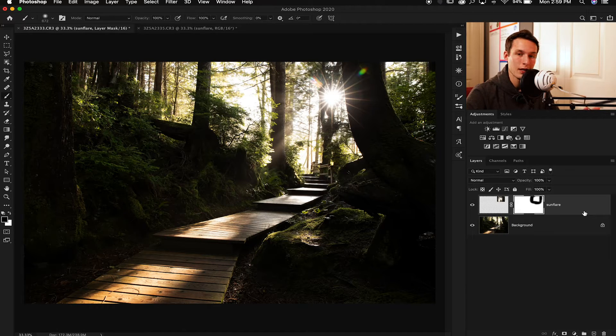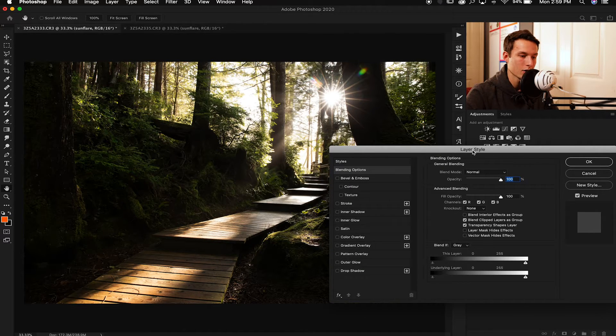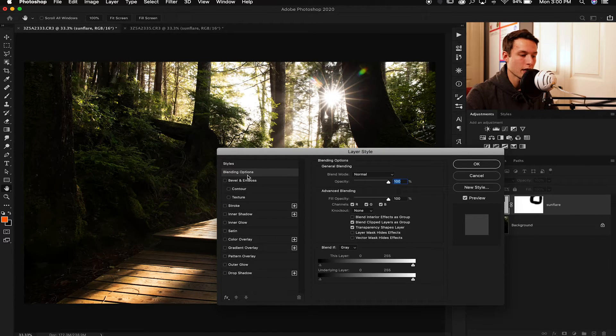Now the next thing we can do is use our Blend If slider, which will help us get rid of the dark areas while keeping the bright areas of the sun flare. To access your Blend If sliders, double-click on your sun flare layer and the Layer Style dialog box will come up. Under Blending Options you'll see Blend If — leave it set to Gray. On the 'This Layer' slider, drag up the shadows area just a little until you notice it starts to take away some of the dark areas around the edges. Then hold Alt or Option and click on that slider to split it and feather it out a little more, and now we can see our sun flare is by itself without all the dark areas around it.